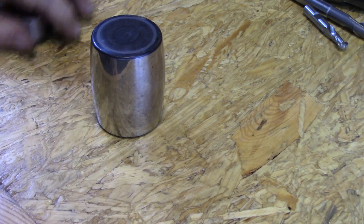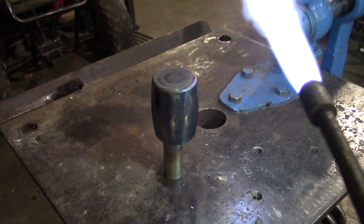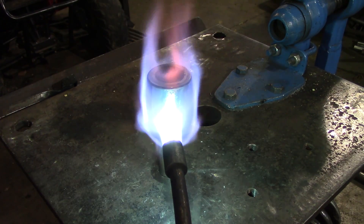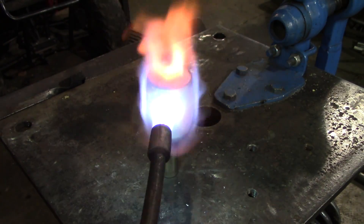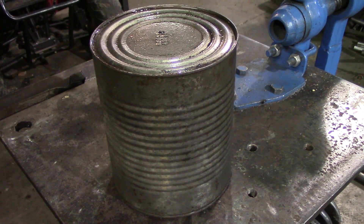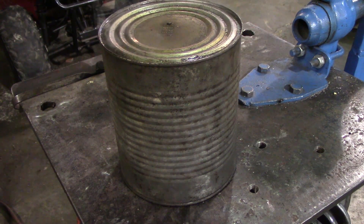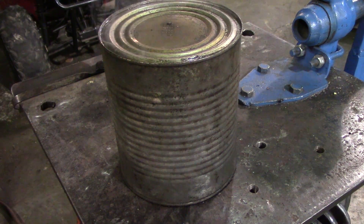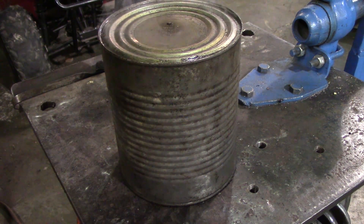The first thing I'm going to do is anneal this roller so that I can put it in a lathe and machine it. I was running out of acetylene, which is why the rosebud started popping and flaming out on me, and it's also why it didn't get quite as hot as I wanted. It did get hot enough to anneal though. That's also why I put this coffee can over it — to insulate it and hold the temperature a little longer, letting it cool off slowly.